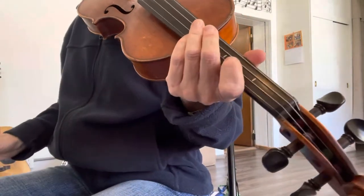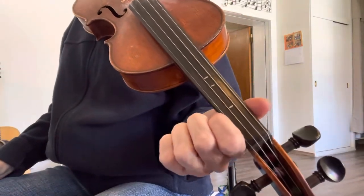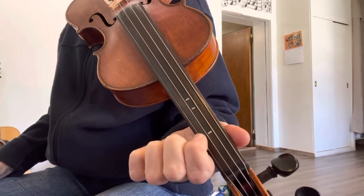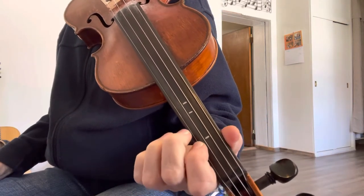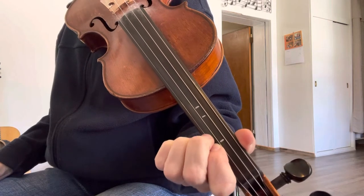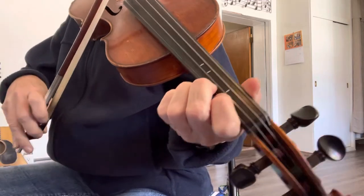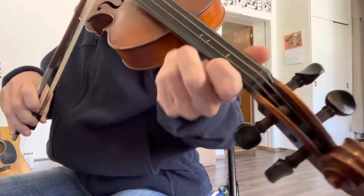This is an easy version of Old Joe Clark. It is going to use a low two on the E string, so that means when you have your first finger at the first tape mark, your second finger is going to be in between the two tapes, so it will be pretty close to your first finger. For part A and part B, I'm just going to go ahead and play it through for you.